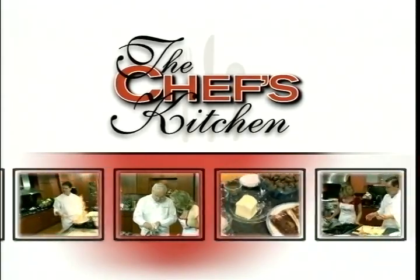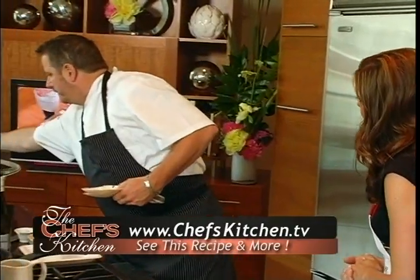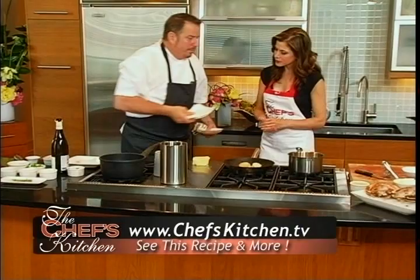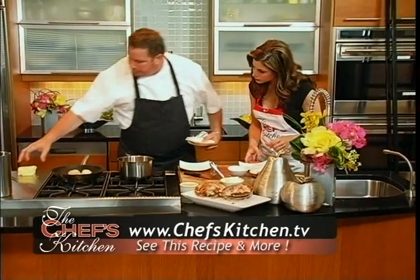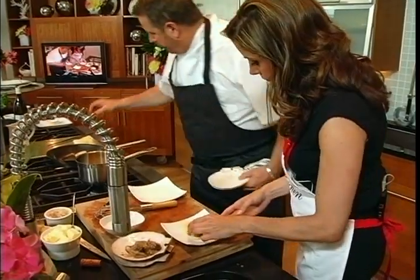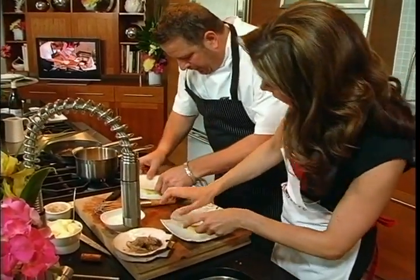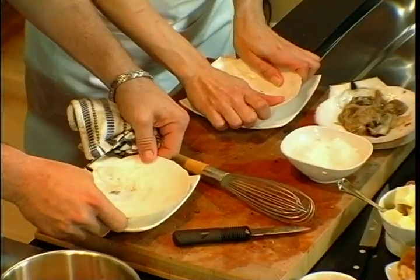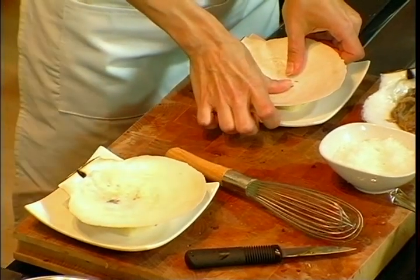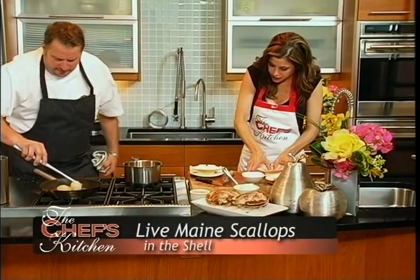We're back with more of today's recipe. Now we're going to get to the fun part — we're going to take these two dishes here. I'm going to have you do this — you're going to take the brioche and set that in the middle, then press the shell right onto it hard so it sticks. Just like that. And it does indeed stick.